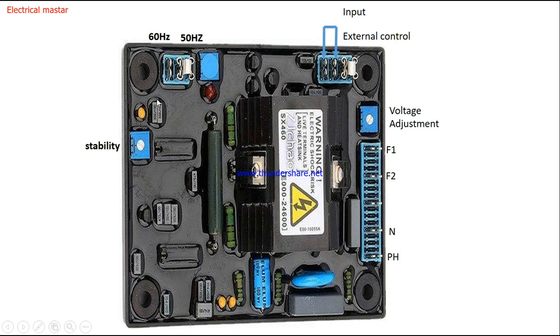The stability potentiometer is also helpful for fine adjustment of the output voltage. The main voltage potentiometer adjusts in larger steps — for example, 410, 420, 430. If you need fine adjustments like 415 or 416, you can use the stability potentiometer to dial in those precise values.